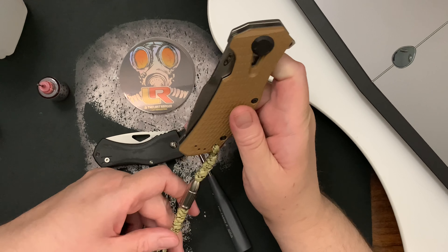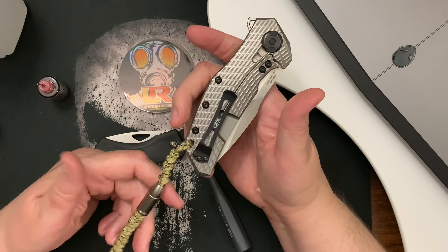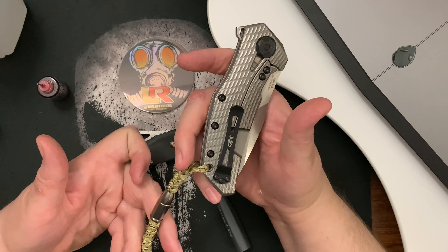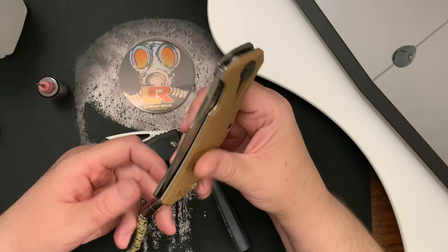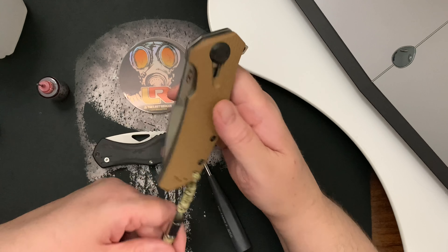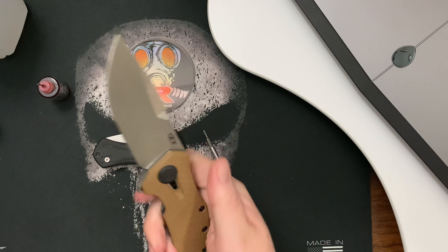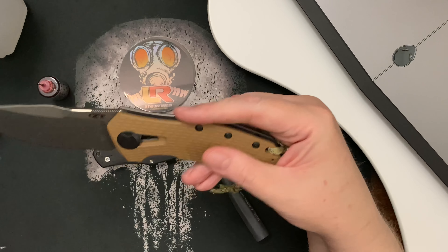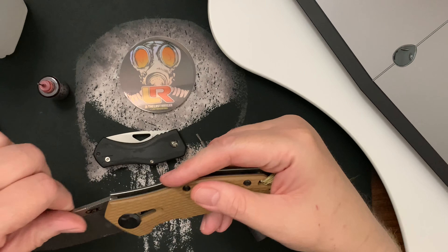This knife — the 308 — I've had it maybe since the beginning of the pandemic, so I've had it a long time. It's a great flipper, I've just never carried it. I've just messed around with it.